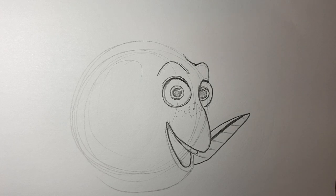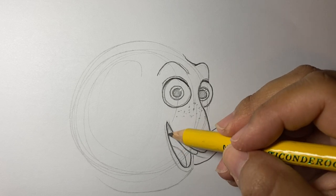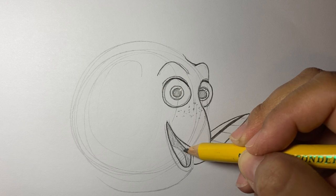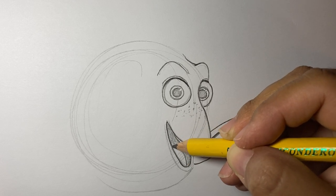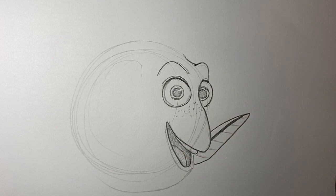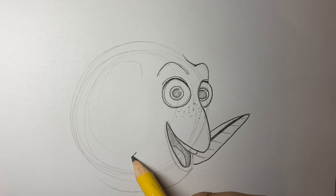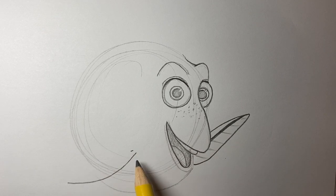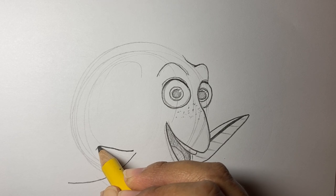Hopefully this is looking more like Dory to you. You can color the inside of her mouth if you want — it helps you see the inside since it's just white lines. Now let's draw her other fin over here. One kind of pretty line like that, and then we're going to do one really close, starting right there, probably coming right here, and we're just going to connect the two. I'll make it bold a little bit, so watch me first.